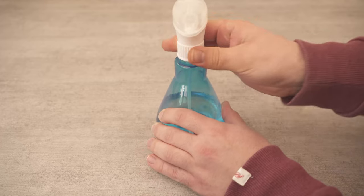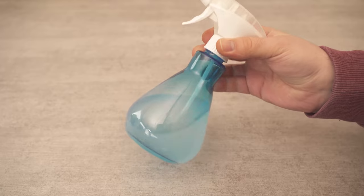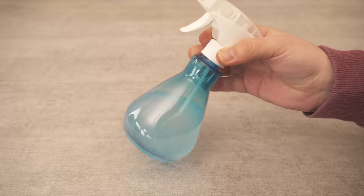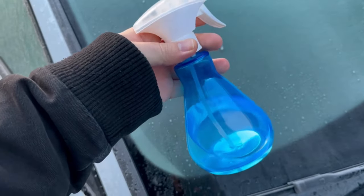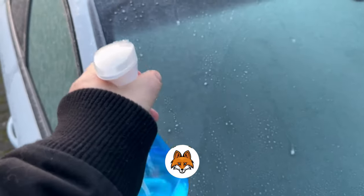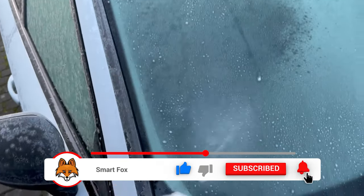Once everything is in the spray bottle, all you have to do is screw on the spray head, shake everything again and you're ready to use it on your car. I'll show you now how well and above all how quickly the whole thing works. So let's go back to the car, shake the whole thing again before use and then spray it on the windscreen.